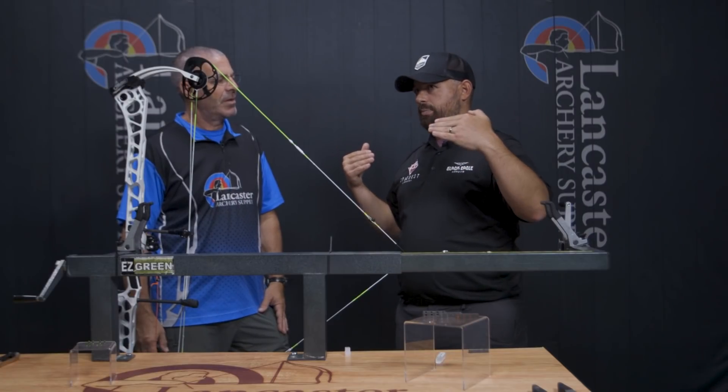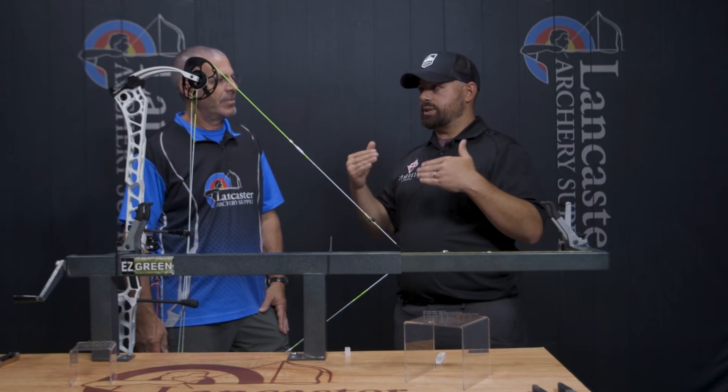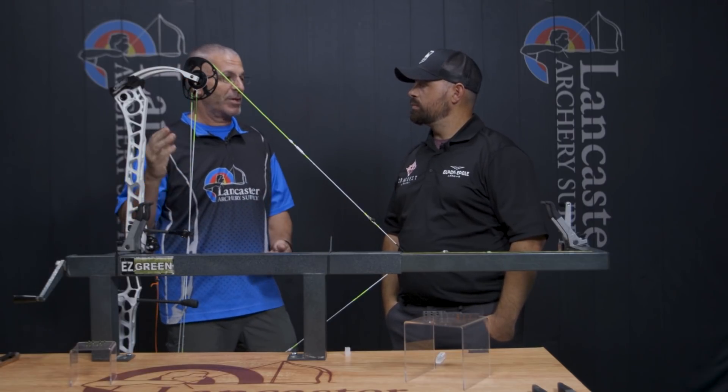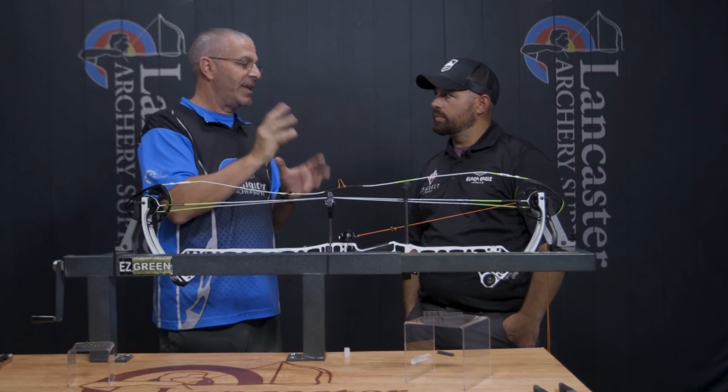It also allows you to custom-adjust what works best for you. Some people prefer the top cam to hit just barely ahead of the bottom, or prefer the bottom to hit first. This allows you to not necessarily have the cams in perfect sync, but to adjust timing to the orientation you prefer or that is most forgiving. We're going for perfect here, but if you discover something else works better, this allows you to do that on a micro level — not just by half twist, but dialing in exactly what works for you.